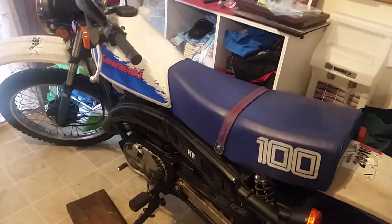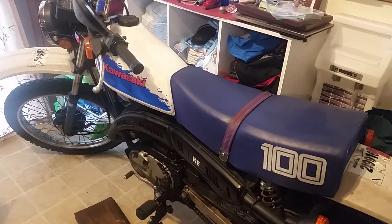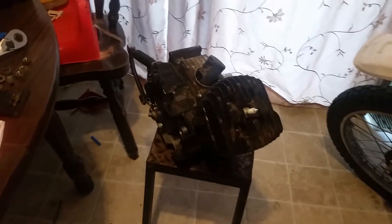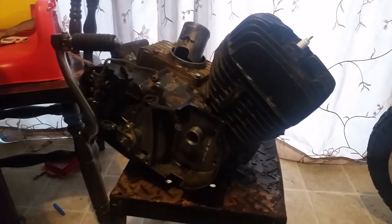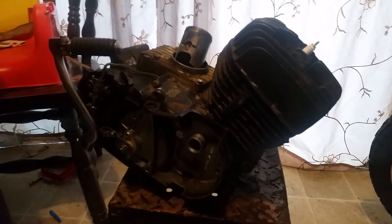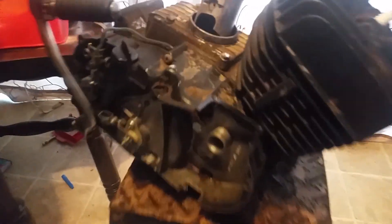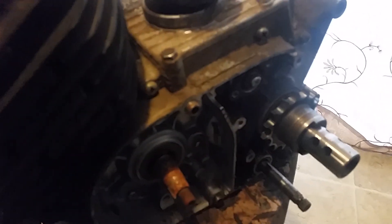We're going to take a step back in time to 1971 — before I was even born, this power plant right here was on the road. This is a G1 — actually I'm not really sure if it's the G1 or G2 — but this is a 10-speed. Basically the same engine, with a few different features. The air filter box can be bolted onto it, the carburetor is in the same spot, same intake. It's a 100cc.